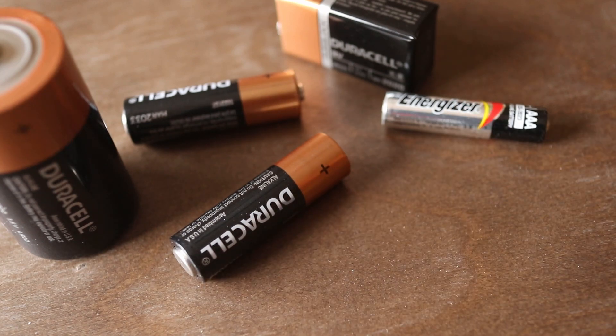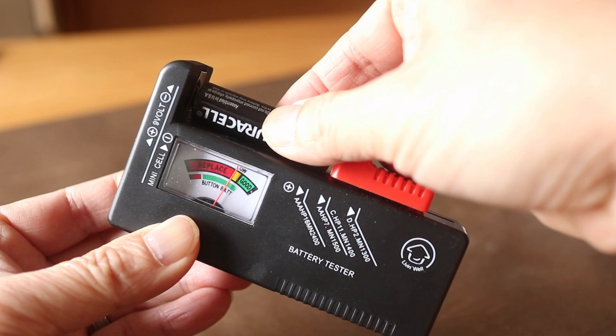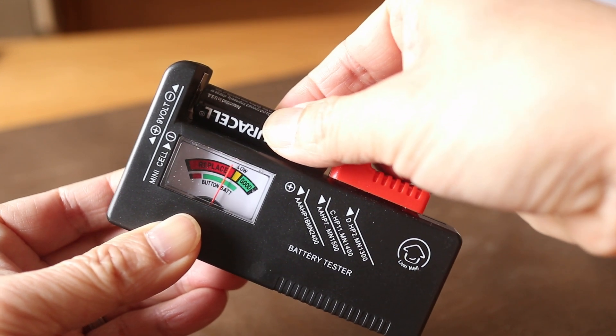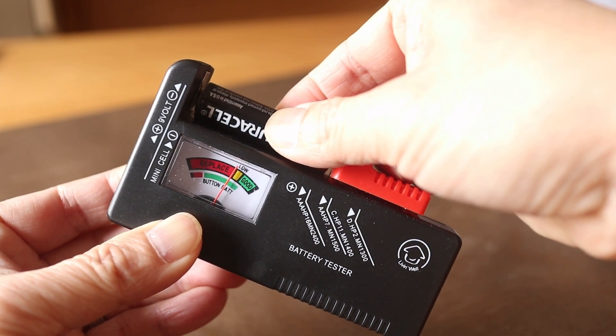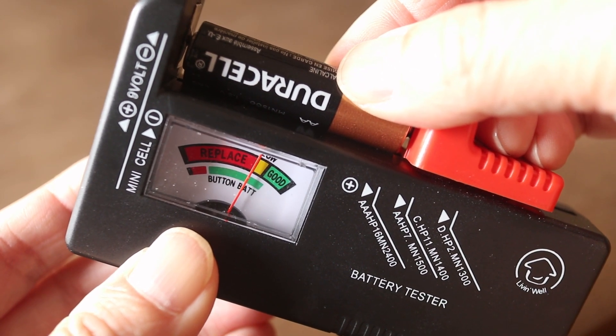So let's check on this AA. Just insert it in the top and hold it between the clamp. The meter is kind of crude but it'll show the general status of the battery. Of course red means it's dead, and when it's yellow I think it's about dead too.